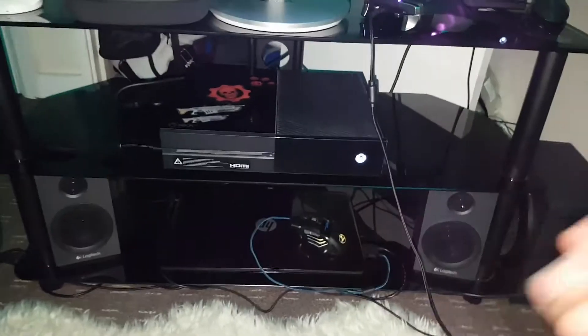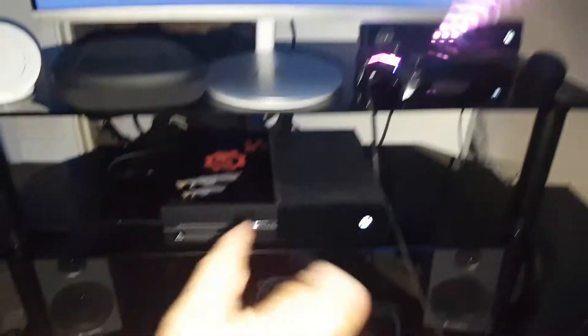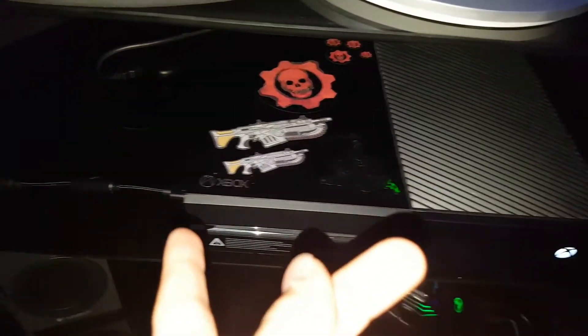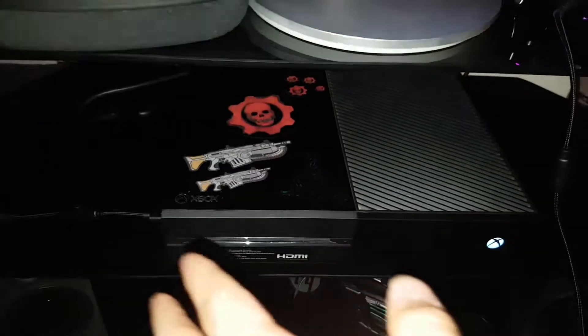So they work perfectly. And then obviously my Xbox — it has a Razer sign on it, which is the Razer logo. Gears of War — I love Gears of War, massive massive fan. This is the controller wire for the Razer controller.